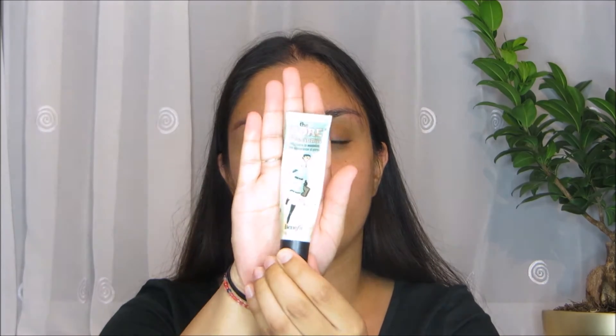So to begin with, what I would do is prime my face. I am going to use the Benefit Porefessional Primer, and just quickly squeeze a little bit on the back of my hand. And then just literally rub this in over my face.